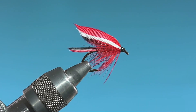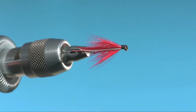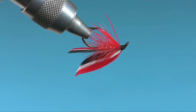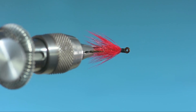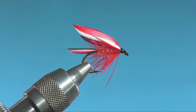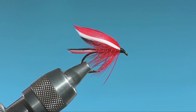Didn't get complete coverage there, but here's the finished product. And I'm fairly happy with this. It's typical of a lot of the Maine wet flies that predated streamers, and it's a good one.